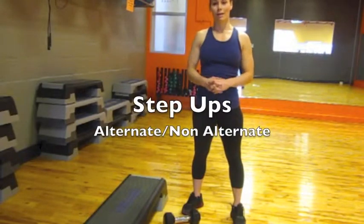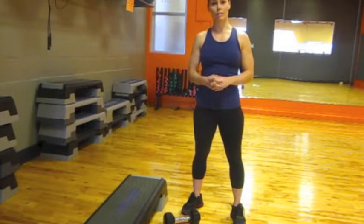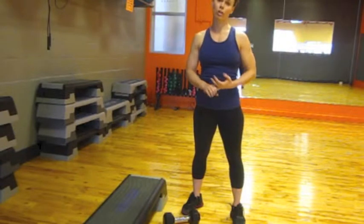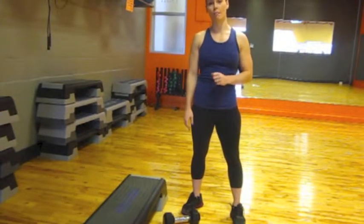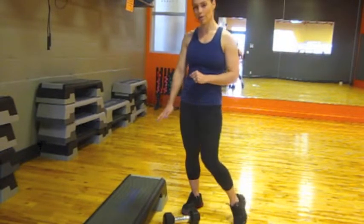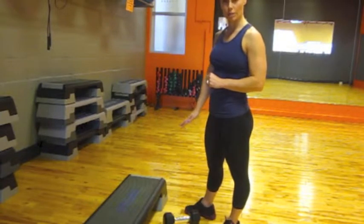This is step-ups. We're going to do two variations today: alternating and non-alternating. Right now I have a step-up box, but you can also use plyometric boxes. I wouldn't go any higher than knee height. Right now I'm at about shin height, which is a good place to start.